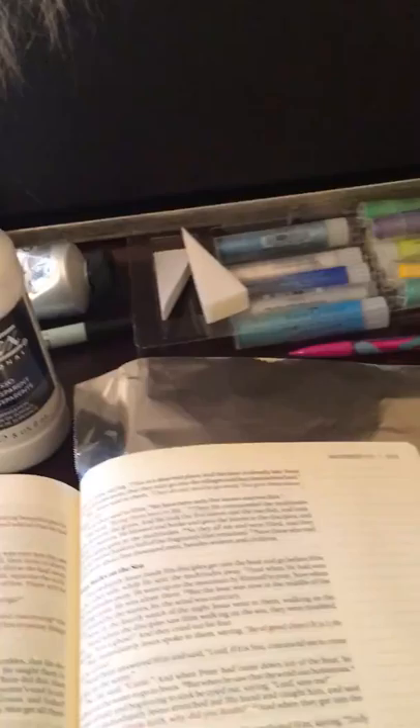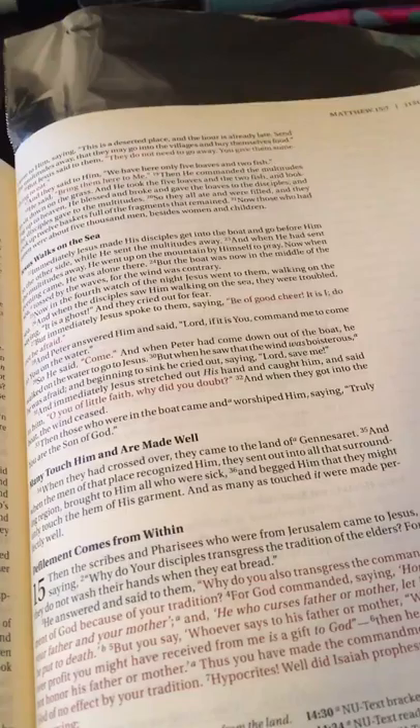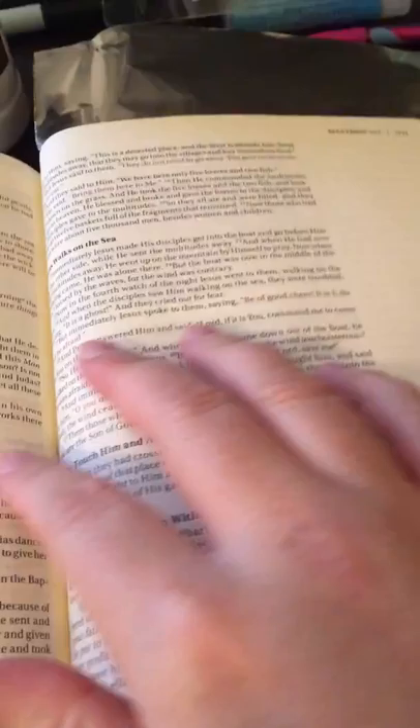The very first step is to prepare your page, and here's why: the pages in a journaling Bible are naturally a little bit thicker than normal onion skin pages. However, if you don't prepare the page, you'll have a little more seepage — the color will seep through a little bit, just because it is still thin paper. It's not horrible; you can still do it without this, but if you happen to have gesso or can get some, I definitely recommend that you use it.